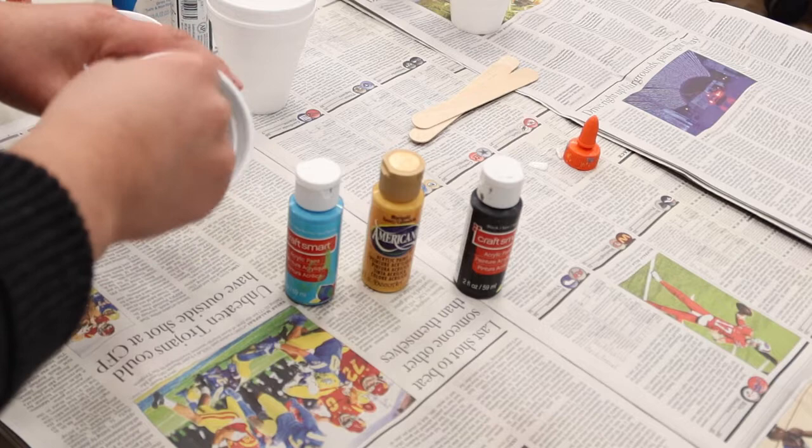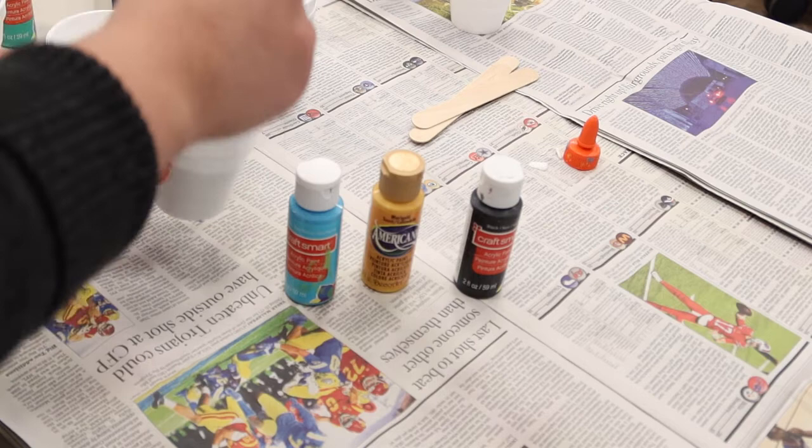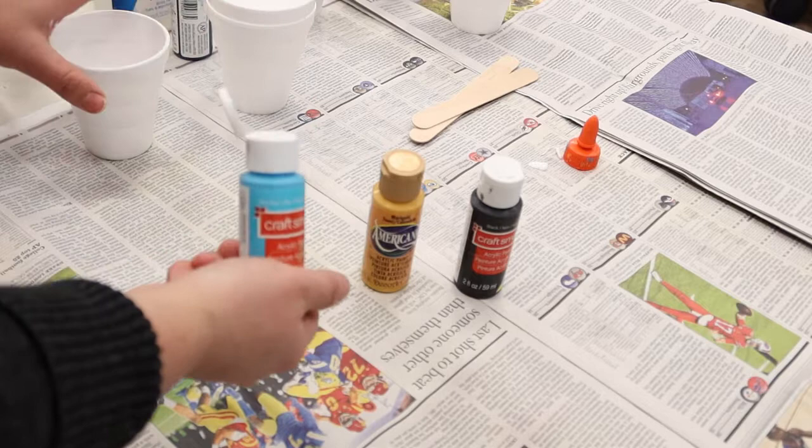We want it to be not too thick but not too watery, because when we do the paint pour itself and we place it on the canvas, we want to make sure that when we move the canvas the paint flows pretty easily. That's a nice consistency. This one doesn't need water at all, so let's go ahead and move to the next color — this nice bright blue.